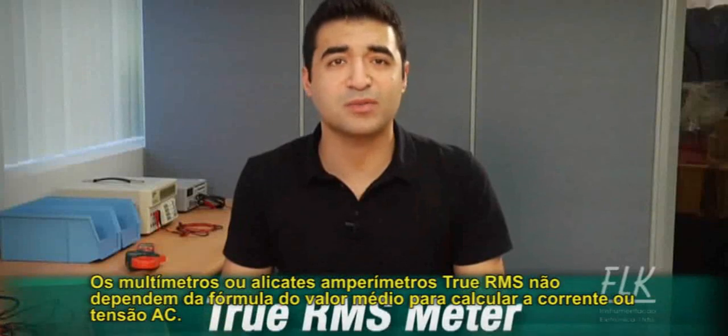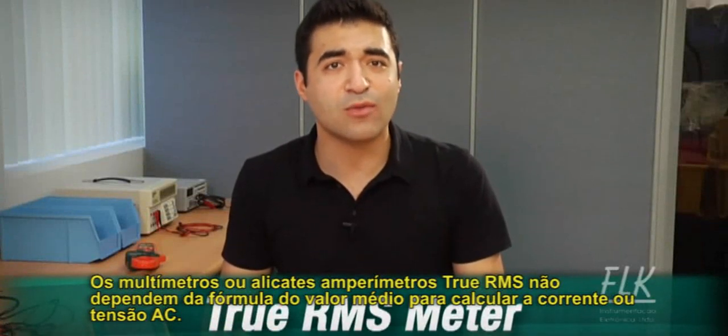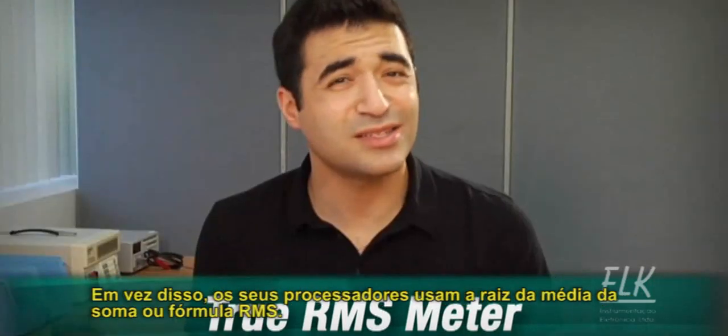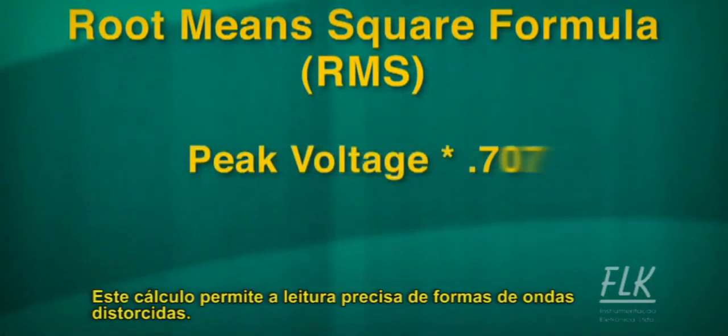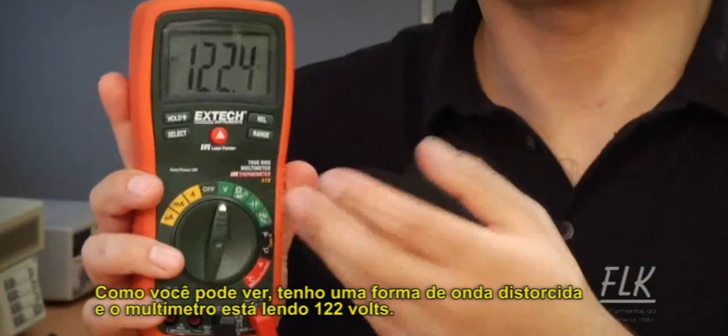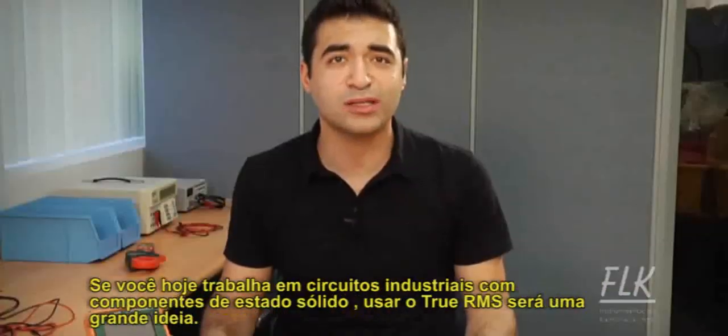True RMS multimeters or clamp meters do not rely on the averaging method to calculate AC current or voltage. Instead, their processors use the root mean square, or RMS, formula to accurately accommodate distorted waveforms when calculating readings. As you can see, I've got a distorted waveform and the multimeter is reading 122 volts.